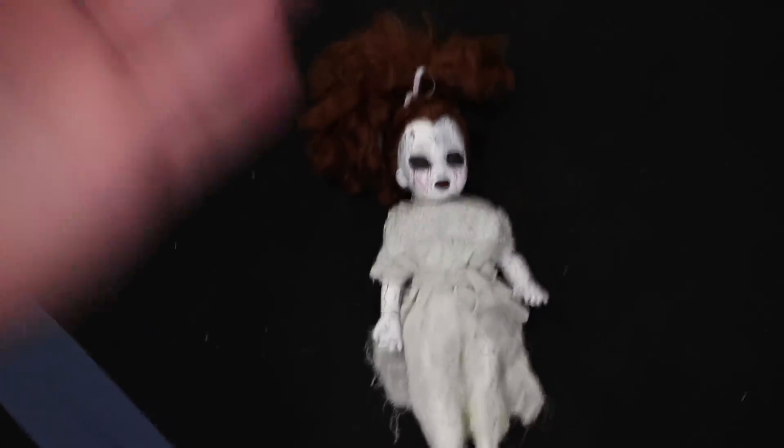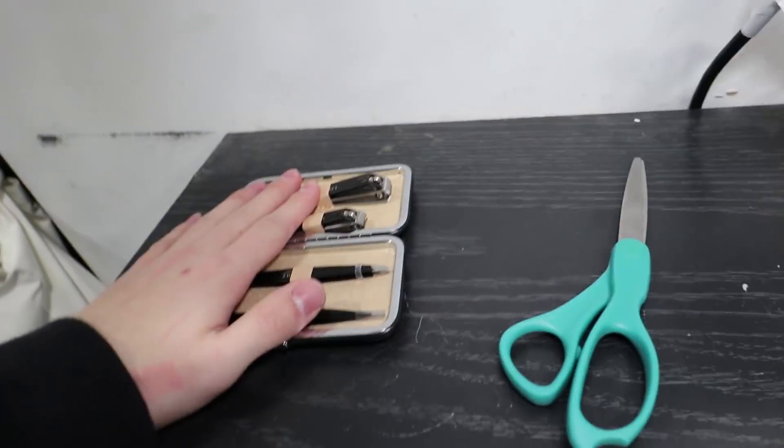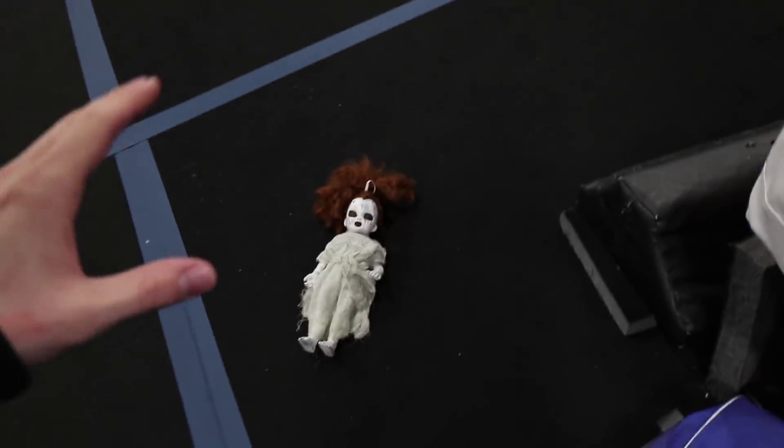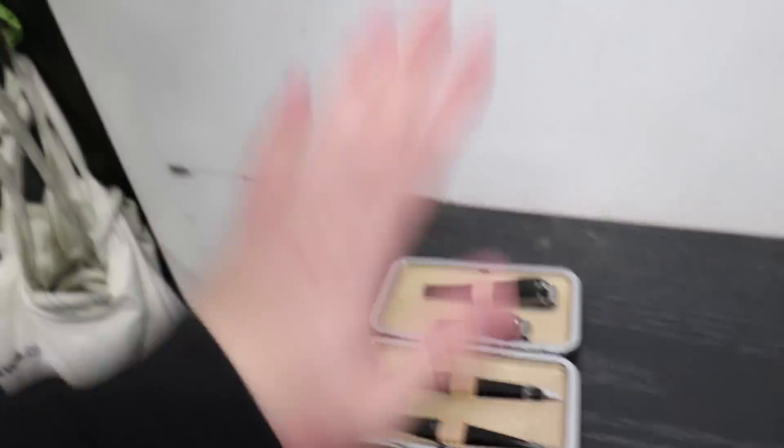I'm going to be doing the most insane challenge there is — the one man hide and seek. If you guys aren't familiar, it's pretty simple: all I had to do was cut the doll open, put some rice in it, and sew it back up, which I've already done. I just popped off the head, put the rice in, and we're good. Now I have a pair of scissors and some nail clippers — the scissors to stab the Annabelle doll during preparation, and the nail clippers to cut my nail so I can put my DNA inside the doll.